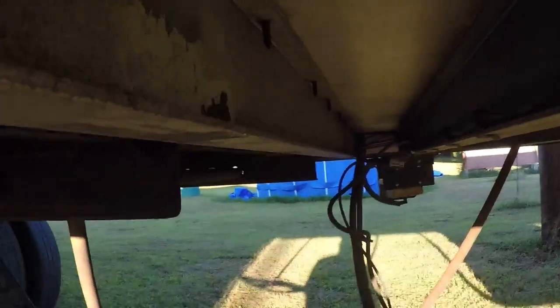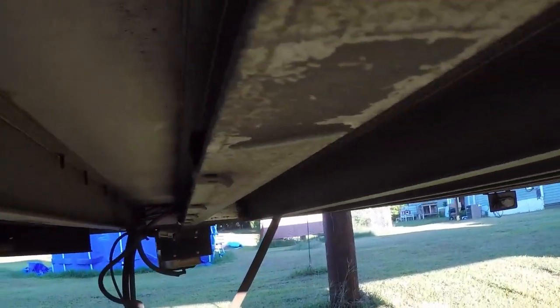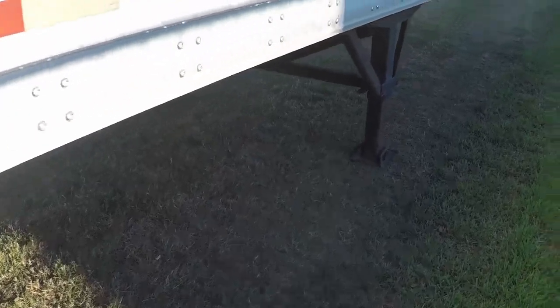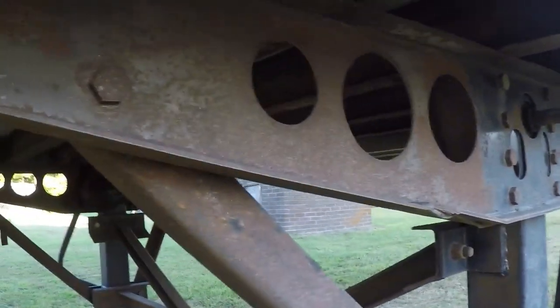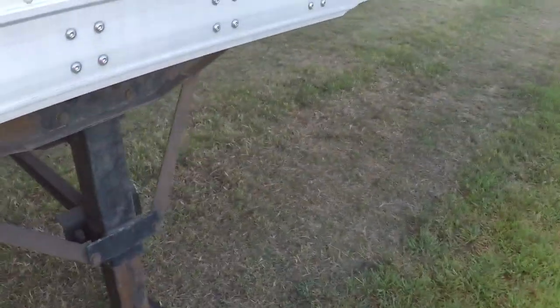Another option to look at underneath is the beam construction. This is an aluminum beam and this is a steel beam. All trailers will have the steel beam for the carriage, but not all will have aluminum beams. On this trailer, from the landing gear forward is aluminum-beamed, which means you can haul more weight — that's a big benefit. It does go back to steel toward the front where the fifth wheel plate is. Some cheaper trailers will be all steel and they'll be heavy.